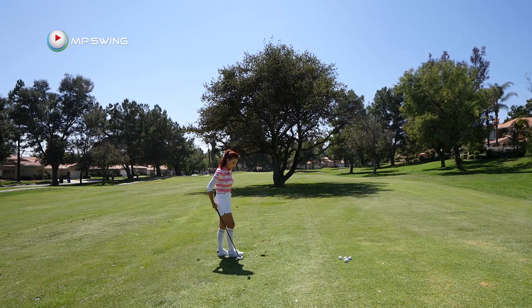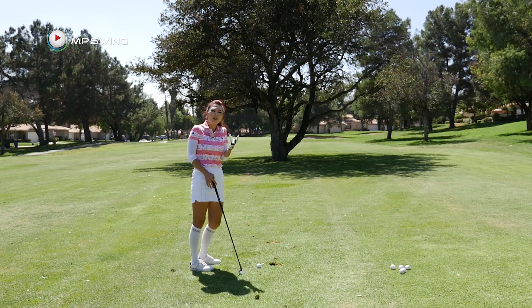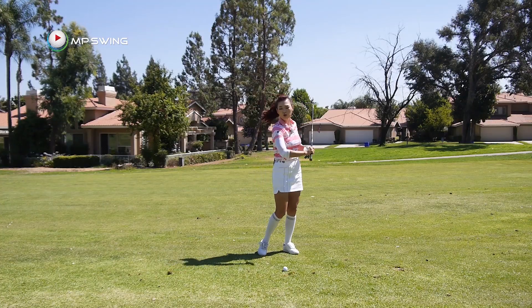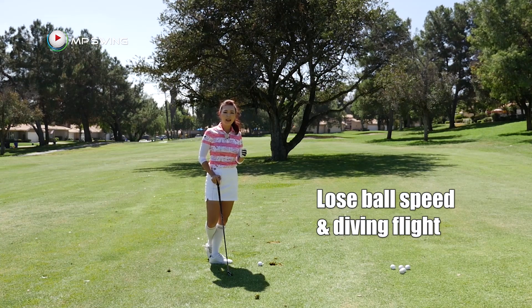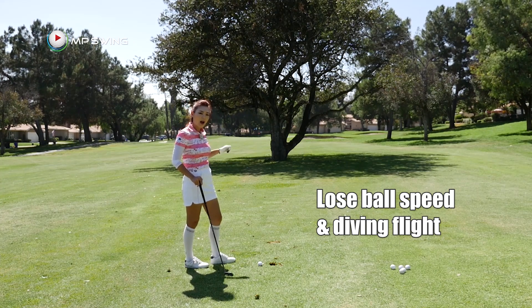Now we're moving on to point number three. The most common fault I see in this case is when you're hitting and you want to clear the tree so badly. A lot of golfers usually try to help up to get the ball up in the air. But if you do this, you're going to actually lose ball speed and lose backspin, so the ball is going to start off lower and dive instead of going up high.